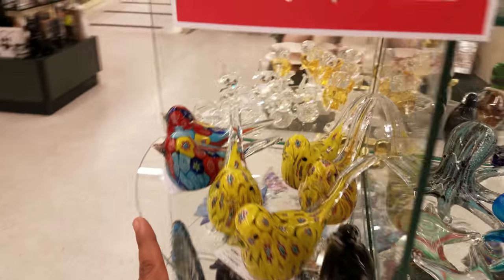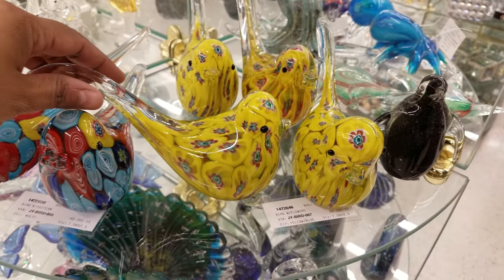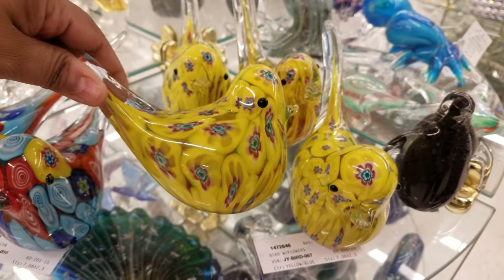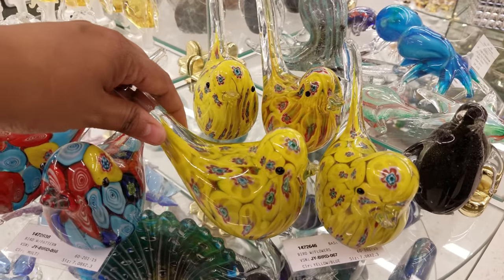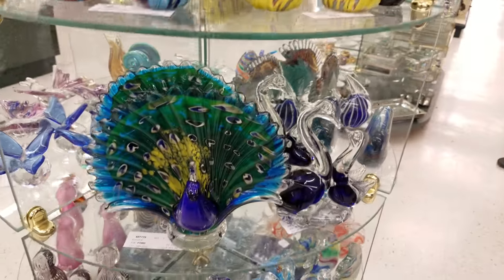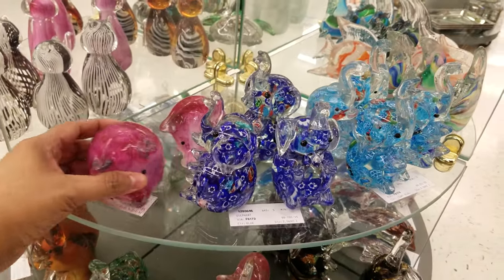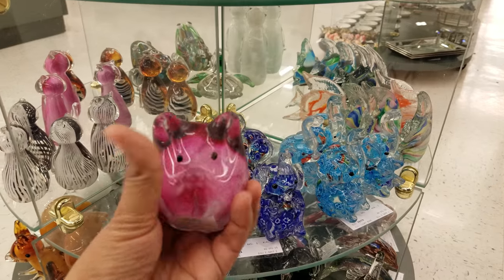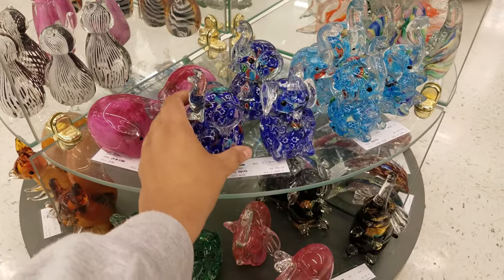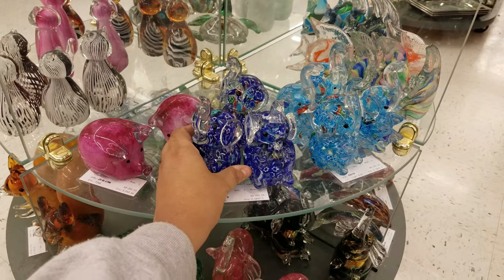I think my grandma used to have something like that. Here's like the birds — oh, that's cute! These are neat little patterns. Let's see how much — $12. Not bad, and they're 50% off. Oh, look at the little glass penguin! And a peacock. Oh, look — they've got a pig and an elephant. These are adorable! The elephant is really cute, too. $10. Only $10 — I don't know if I could trust that in a little kid's room, though.